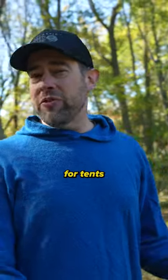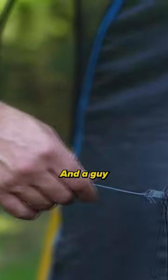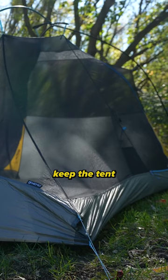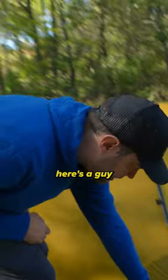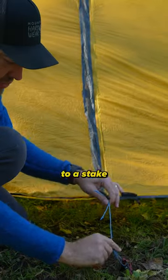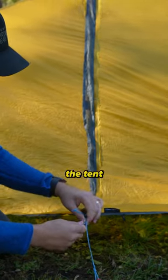Another thing you're going to hear when you're shopping for tents or looking at descriptions about tents is a term called guy lines. A guy line is simply just a line that is used to keep the tent in place, taut. Here's a guy line here. This is just a line that comes off of the tent and goes out to a stake or some type of spot that you're going to tie off to keep the tent in place.